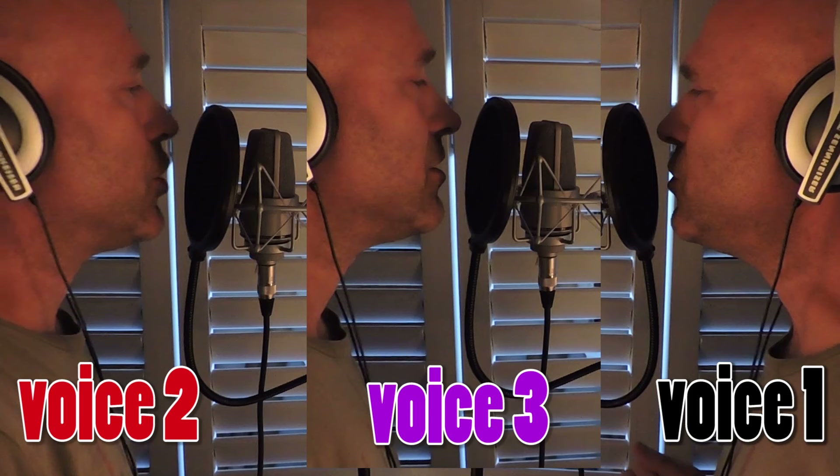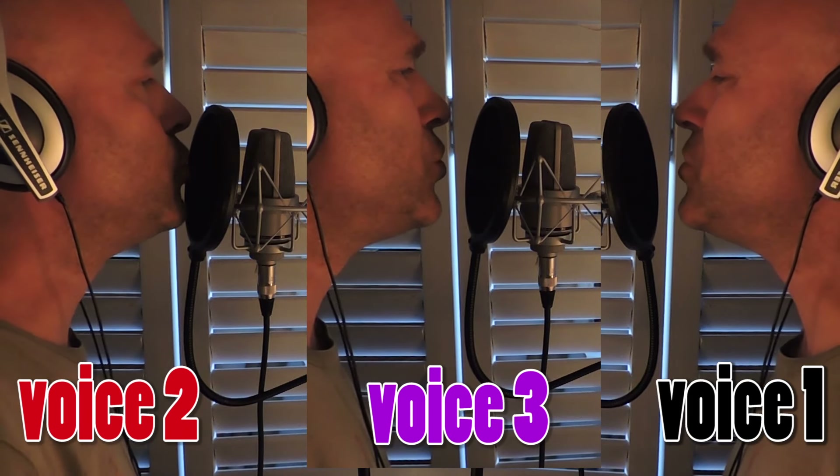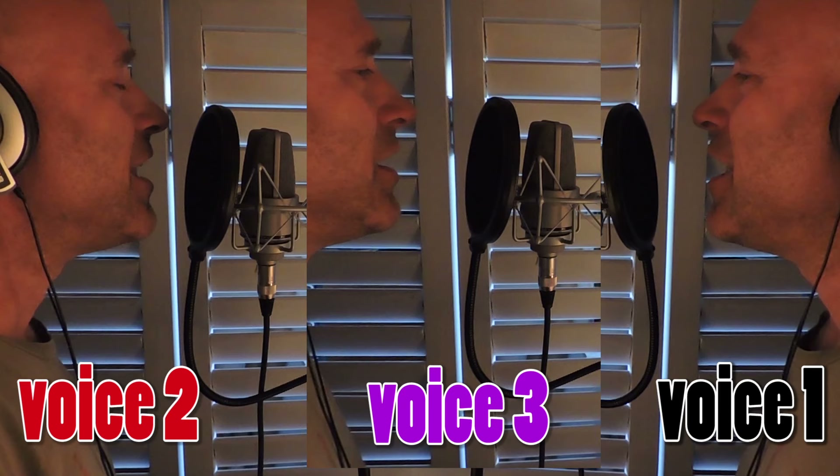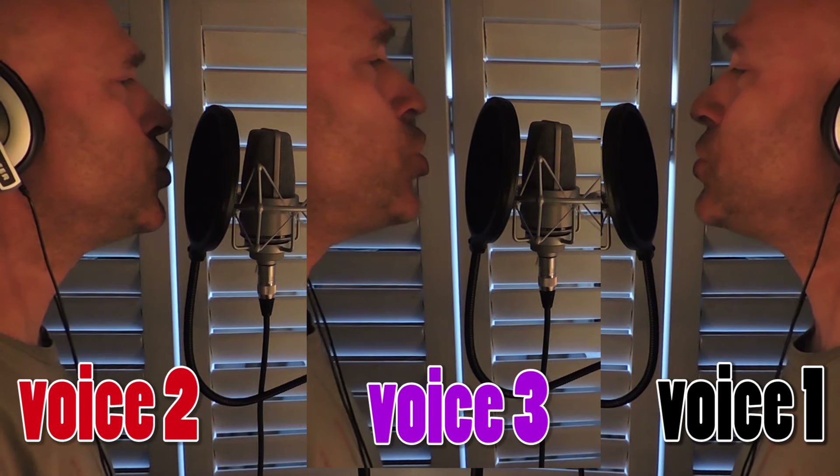You'll see. Now we do the third voice, which is a bit higher. Oh, if you go, I'll go with you. Like that do you well.